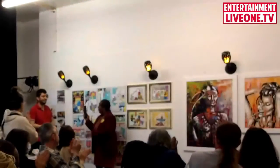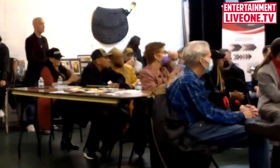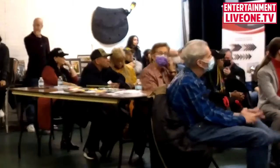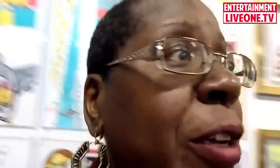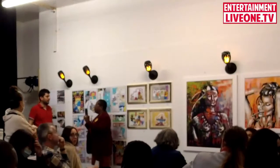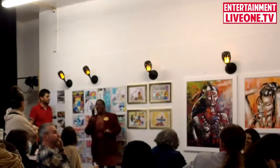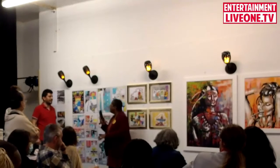That's a little bit about my art — thank you guys for being such a great audience. Also, the book will be available on LiveOne.tv. You can buy it from the LiveOne.tv website as well — $20 tonight, or $21 with the $1 that goes to LiveOne on LiveOne.tv.